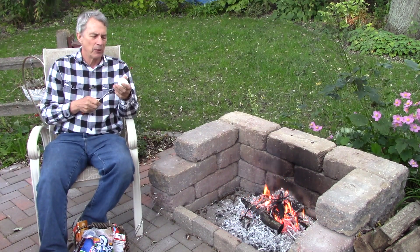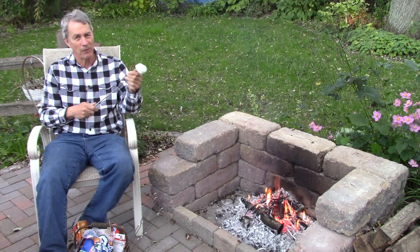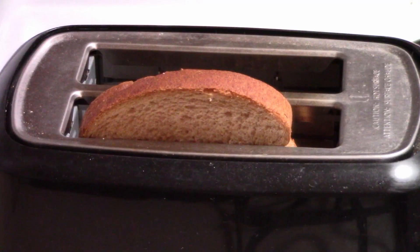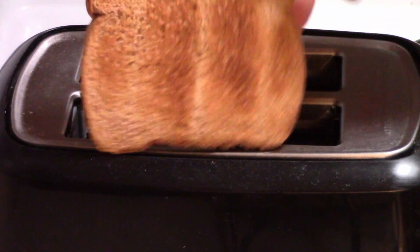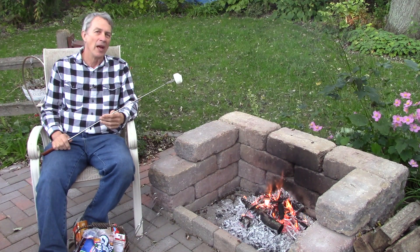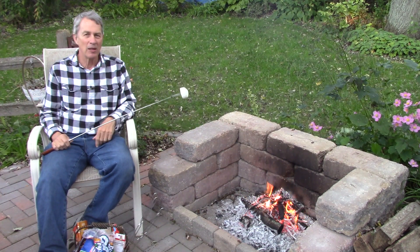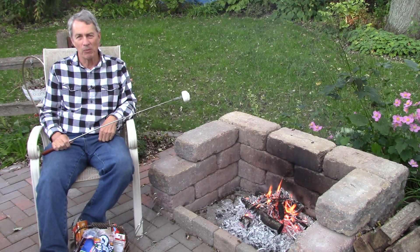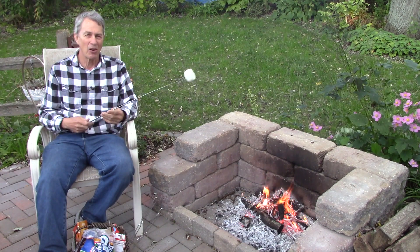Now, the key to marshmallow roasting is not the fire — it's the heat. Just like toast turns brown in a toaster without fire, it just has heat, marshmallows caramelize their sugars and turn brown with heat. So, a lot of people think that the flames are the place to put your marshmallow. Well, your marshmallow is going to burst into flames there as well, and you're going to eat charcoal.